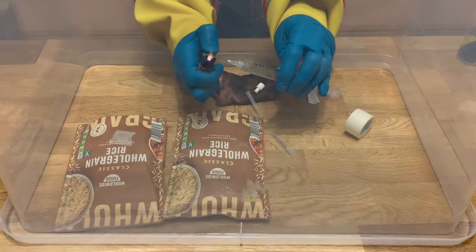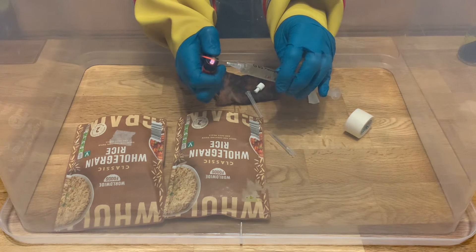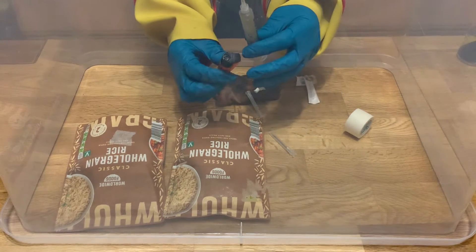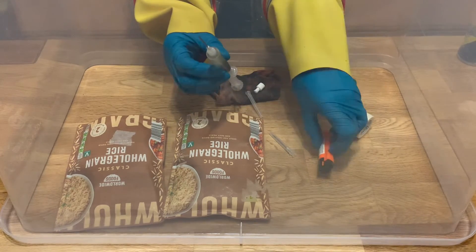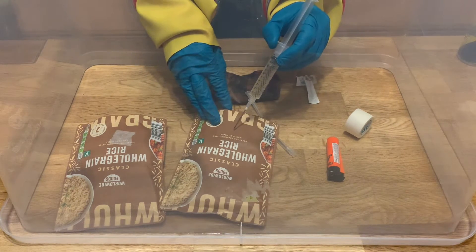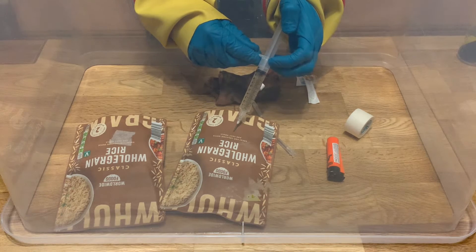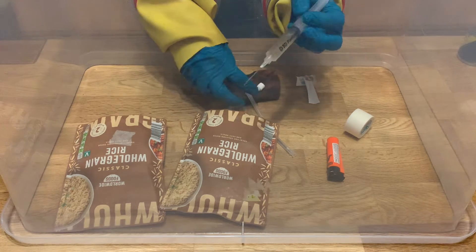This needle is no longer sterile because we've injected it into a packet of rice, so now I'm flame sterilizing it until it's red hot. Allow that to cool slightly for just a fraction of a second, then we're going to inoculate the second bag. Again we're going to pick a spot lower down, put one mil of liquid culture in, and make sure we don't pierce all the way through the bag.